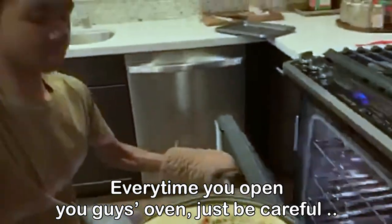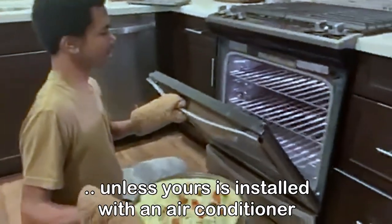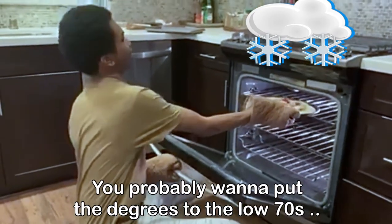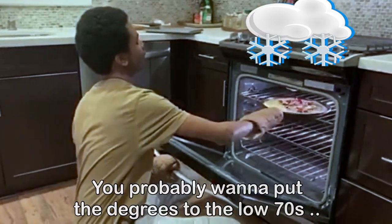Every time you open your oven, just be careful. The next series is installed with an air conditioner — probably put it at a few degrees so we're in the low 70s.